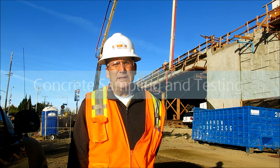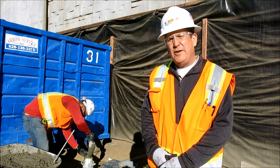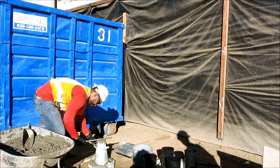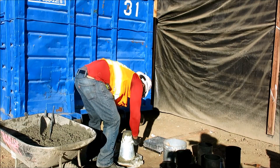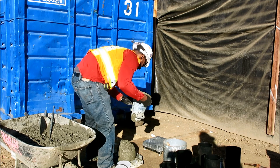This morning I'm at Bundy and Exposition, and we're pouring the Bundy Bridge passenger platform. It's going to involve about 260 yards of concrete. The evolution will take about eight hours to complete. After the concrete is sampled, it's taken over and tested for a slump. Just by eyeballing this — I've seen miles and miles of this stuff — this is about a four and a half inch slump. Very good concrete.